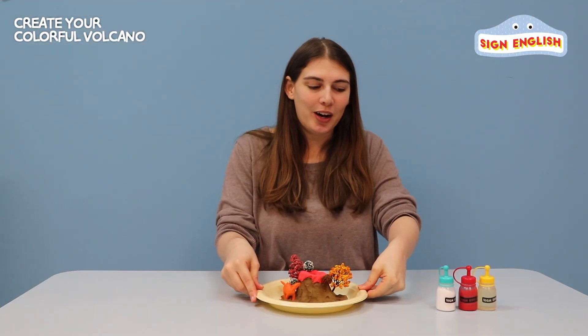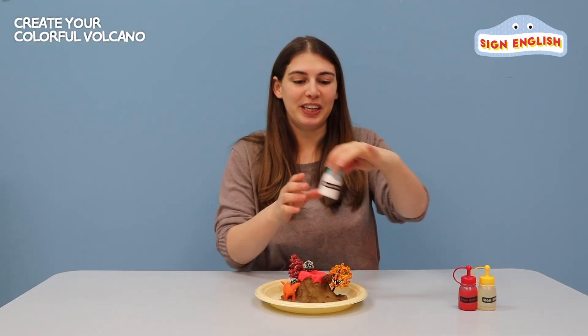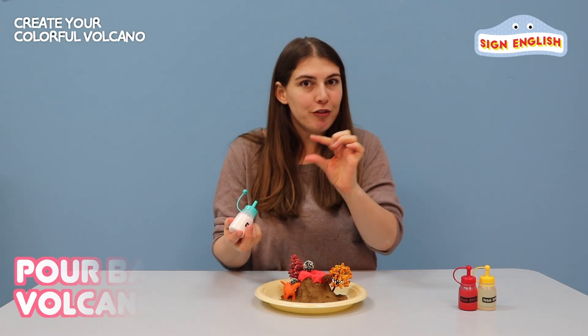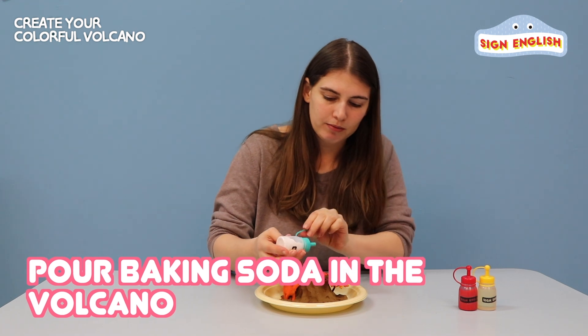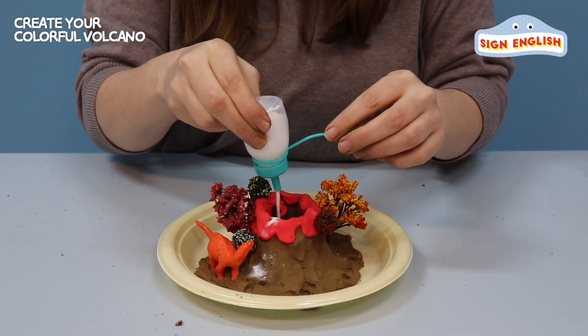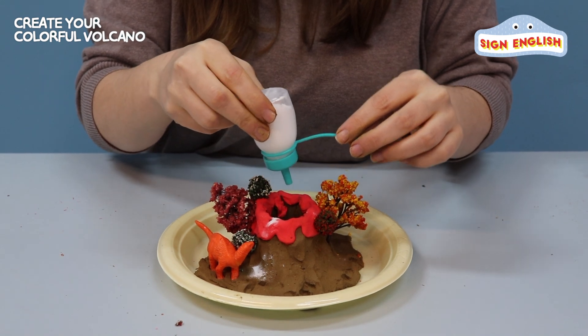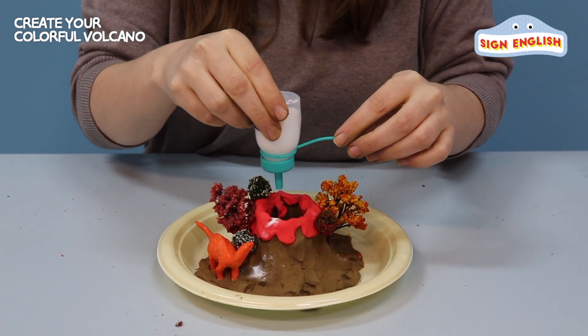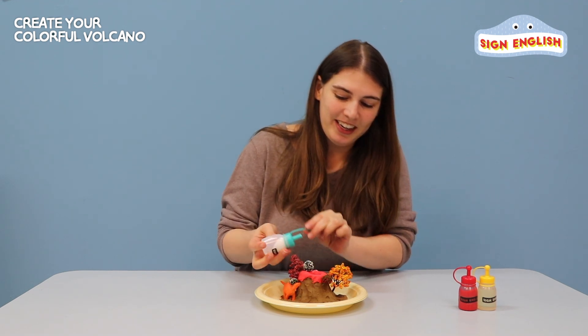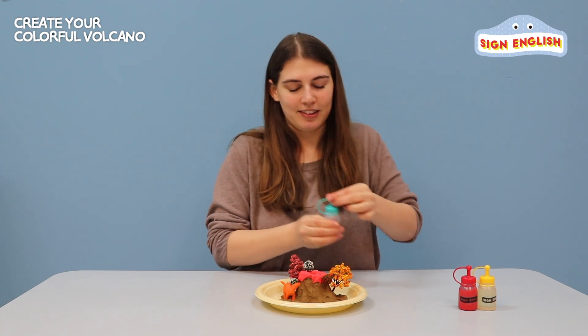So now we're going to pour in our baking soda first. Take your baking soda and just pour it halfway. Make sure you get it all the way to half. Alright, that's good.